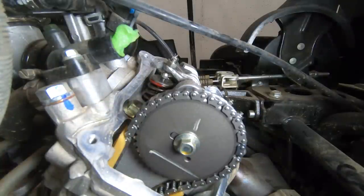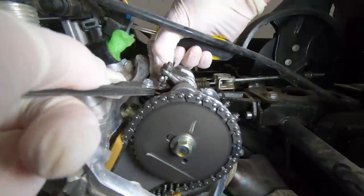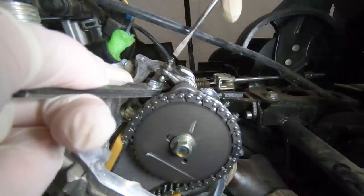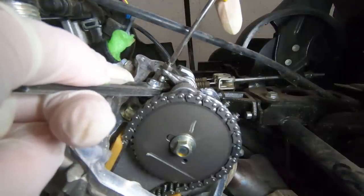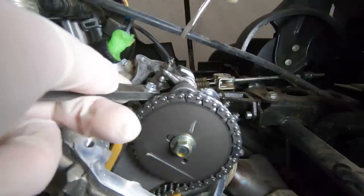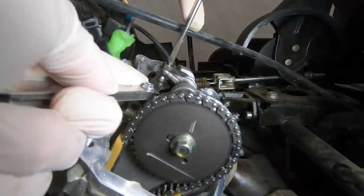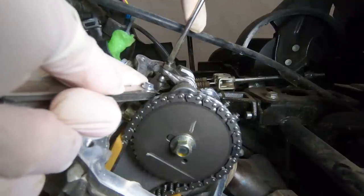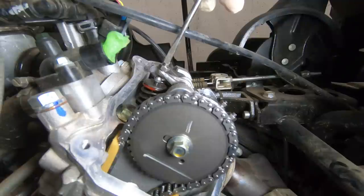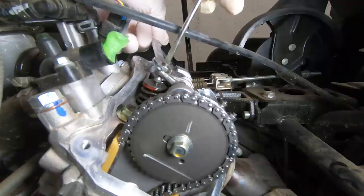I found the right feeler gauge. Basically, you want to find it so there's enough drag that you can put the feeler gauge in there and still feel it when you go back and forth — you want to feel that drag. Once I find the right spot, I'm going to hold that screw there and get my wrench back out and tighten it down. And then, of course, always double-check your work.